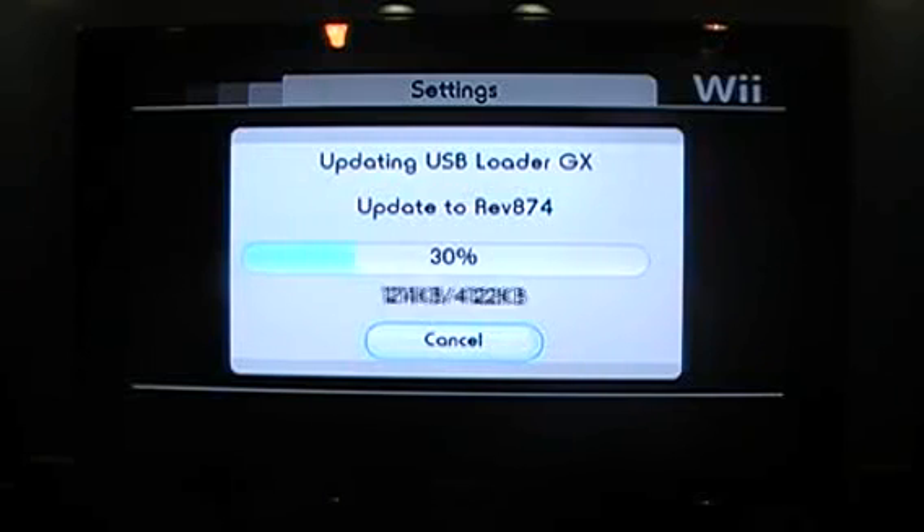This one's going to take a little bit of time. When it's done, it'll reboot your USB Loader GX and you'll be good to play any of those newer games that might not have been able to play.